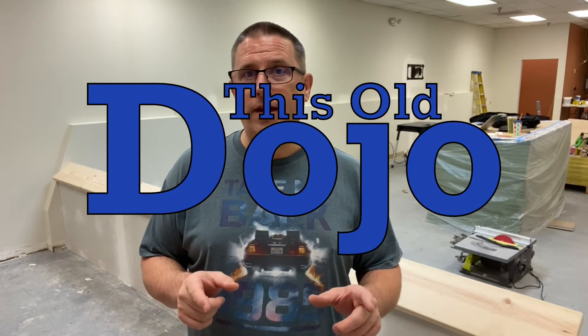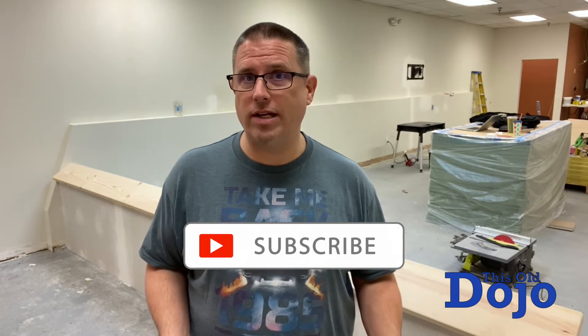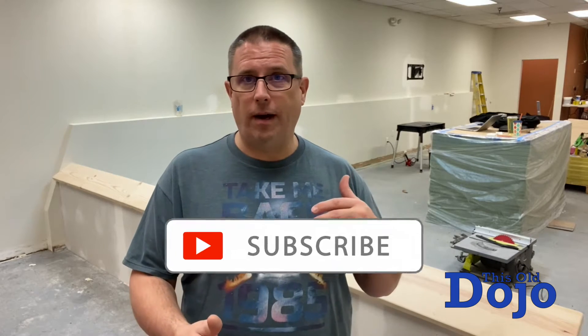Hey there, Sensei Mish here with Artisan Martial Arts, and welcome to a new episode of This Old Dojo. We're going to be working on the wall again. This time I'm going to be staining it, and because this is a longer process, it's going to take a little bit longer — I'm not only going to stain it but also varnish it. Cross my fingers.